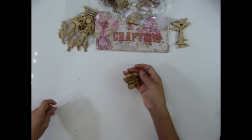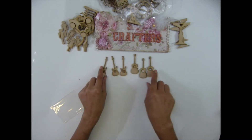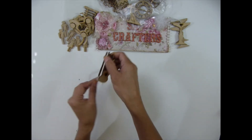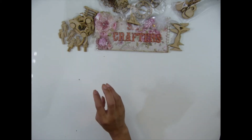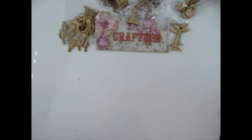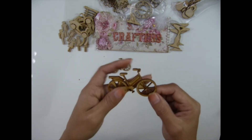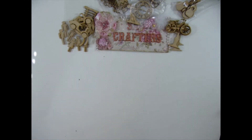I have mini guitars — isn't that so cute? These will come as three of each. And I have mini bikes — this is mini bike number five, so I have many different kinds of bikes. These come in two per pack.